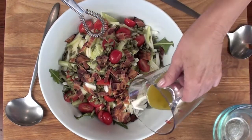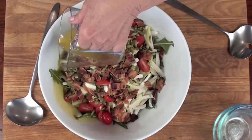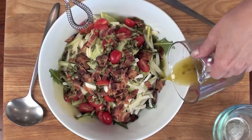All right, now we're ready to dress the salad. Remember, just drizzle your salad dressing around the outside of the bowl.